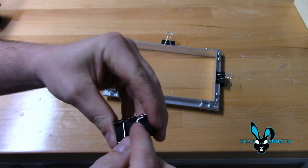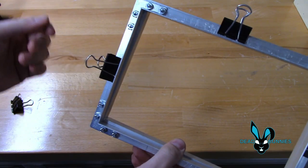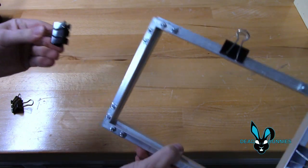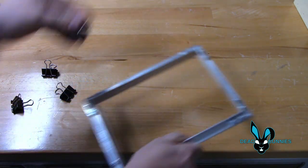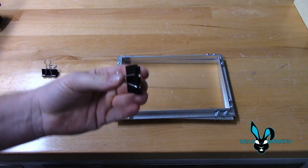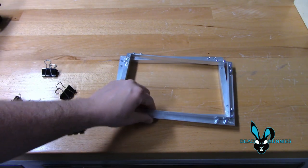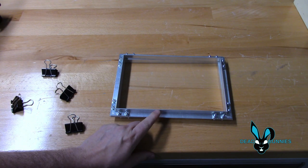There are probably other clamps that you could get that may work better, but these are very inexpensive. If you're not using them for this, you can use them for whatever else. You may even have some of these already laying around your house like we did. This is what I would recommend using, and this is a very crucial part — you have to have some way to hold this together. It's not going to take up a lot of space inside of the toaster oven.